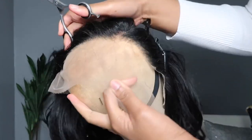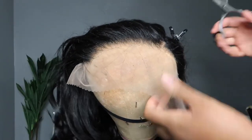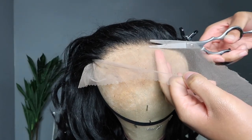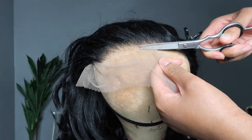When cutting the lace, always remember to cut jagged. Cutting jagged is going to give you a nicer lace install because it's not going to go straight across.